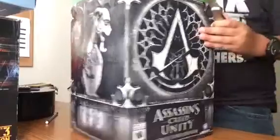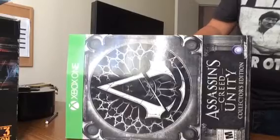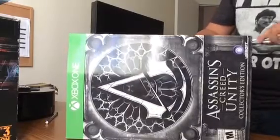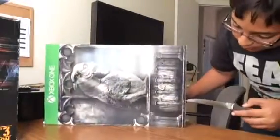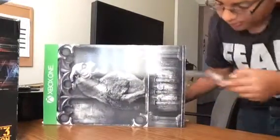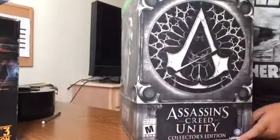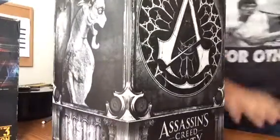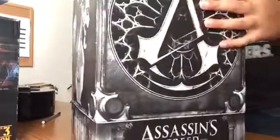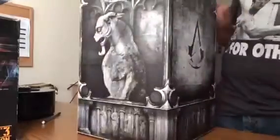I've waited so long to get this thing — my brain was about to pop. As you guys know, it's rated M for mature, made by Ubisoft. Slide that thing off — we don't need this anymore. Here we go. Assassin's Creed Unity Collector's Edition.